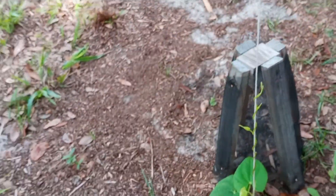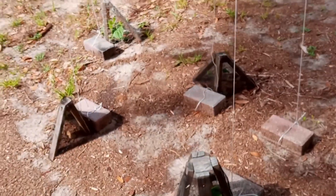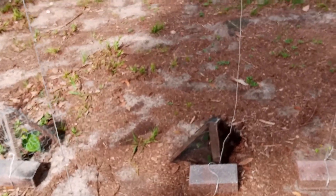Thanks for watching, don't forget to like and subscribe as it helps out quite a bit, and stay tuned as I keep you updated on the progress of these Dioscorea alata yam vines, also known as the white-winged yam. Have a good day.